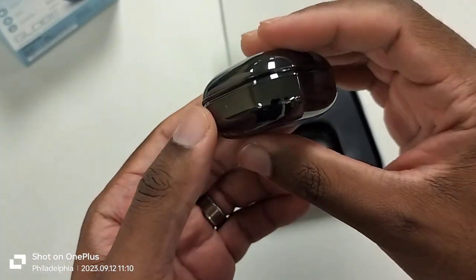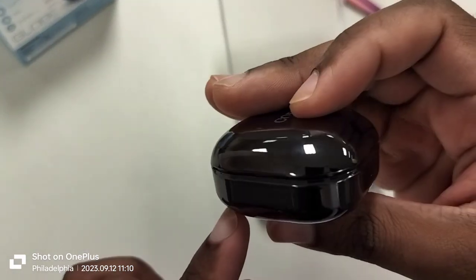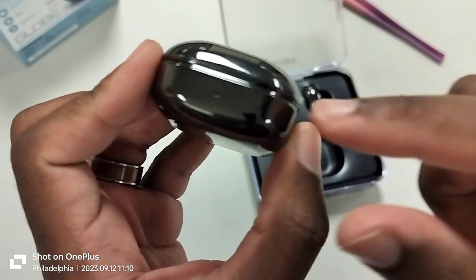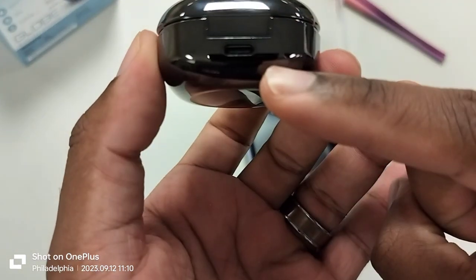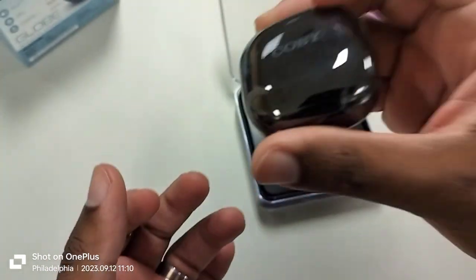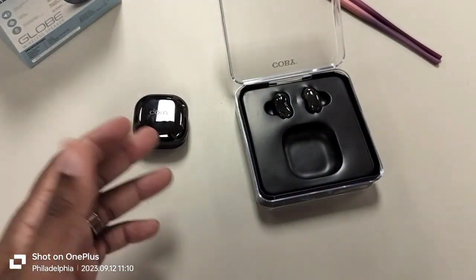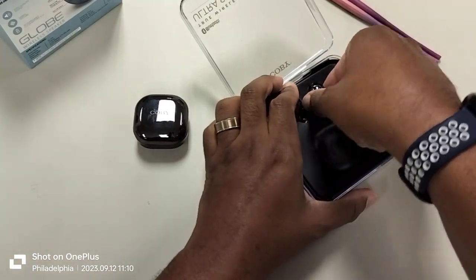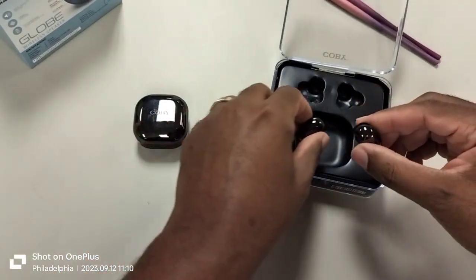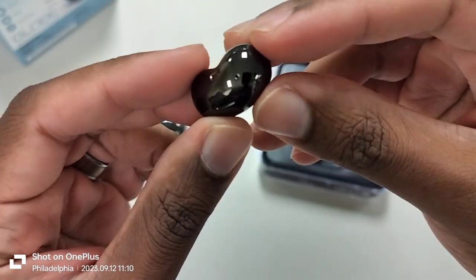I actually do have a Galaxy Buds case and I'm going to check if it fits, but the design is definitely different — just very close. Right here you have the little button on the outside to let you know battery life, USB-C is in the back, and normally wireless charging would be on the bottom. Holding it, you can definitely tell it feels cheaper than the actual Galaxy Buds Live case, but it still feels pretty good — not premium, but not like it's going to break on the first day either.